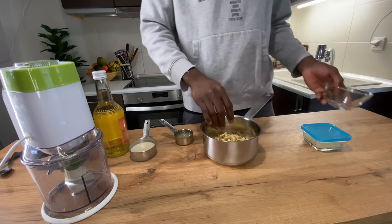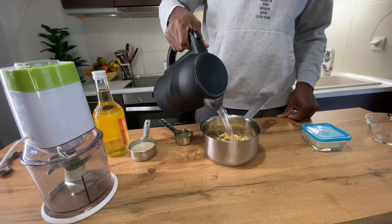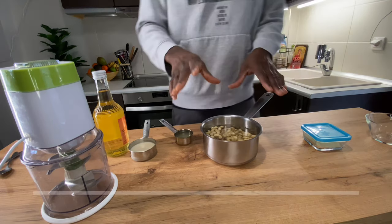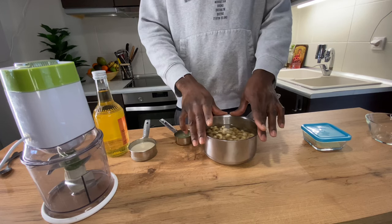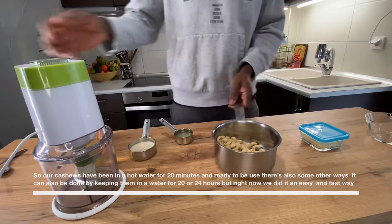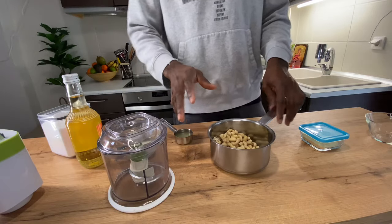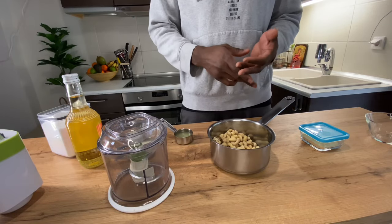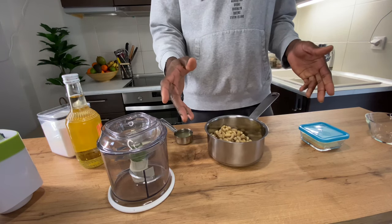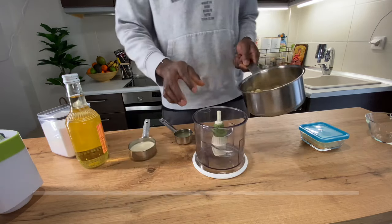300 grams of cashews, and we'll add boiled hot water. I'm gonna leave it for about 20 or 30 minutes. There are also easy ways you can do this — you can soak the cashews overnight, or you can just boil them with hot water.